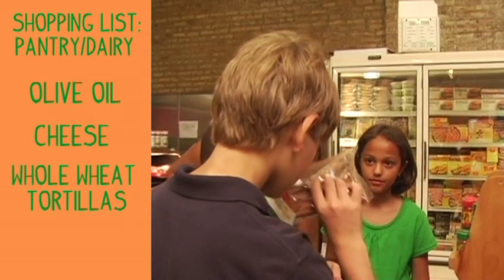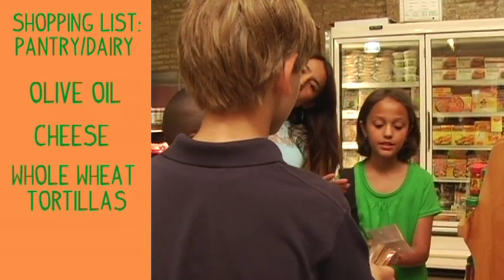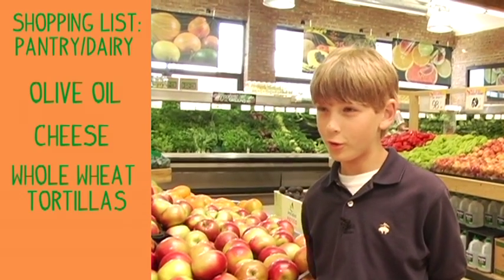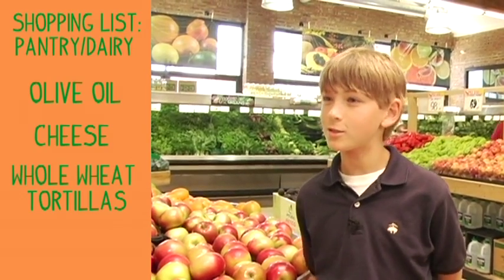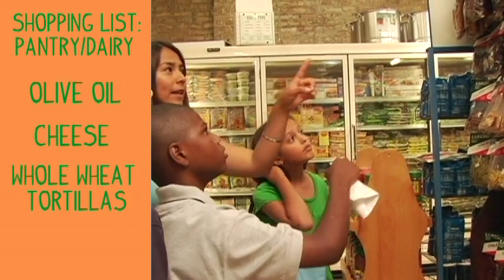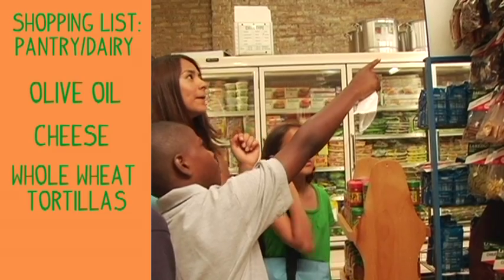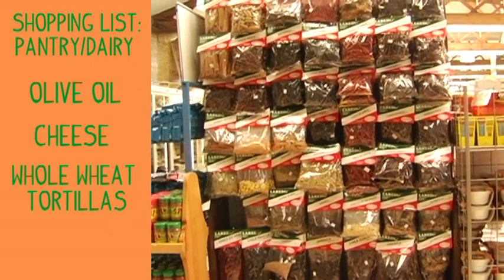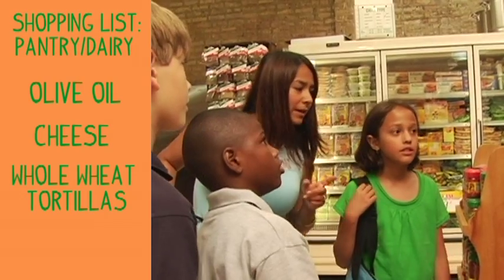Can you recognize any spices from La Finca restaurant? I didn't know before I came here that there are so many spices. Chile ancho — that's great. Chile pasilla. Chile de árbol. That's right, Rebecca.